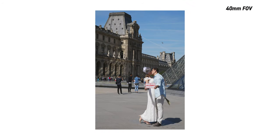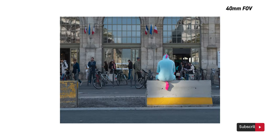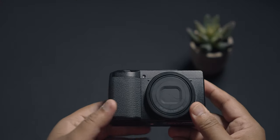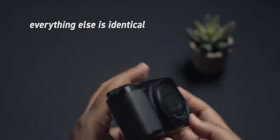When you look at the 40mm, it looks more like a natural field of view, and you don't need to get as close to the subject as you would with the 28mm. Apart from the lens, all other aspects seem to be almost identical — from the batteries to the ISO performance, the buttons and dials, movie modes, software, UI, etc.